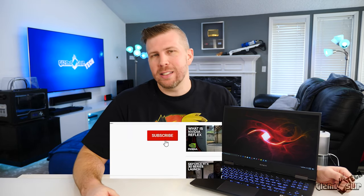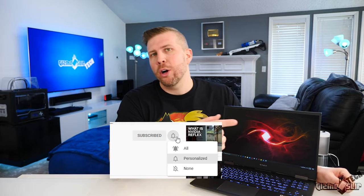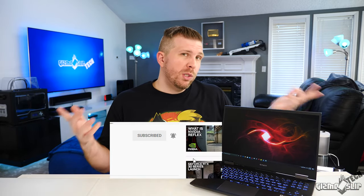Before we get started I just want to say thank you to all the people subscribing to the channel. It means so much to me that more of you are checking out my videos, and it especially means a lot if you hit that bell notification and mark it to all. If you don't, it's entirely up to the YouTube algorithm whether you get a notification when I release a video. Without further ado, let's hop right into this review.